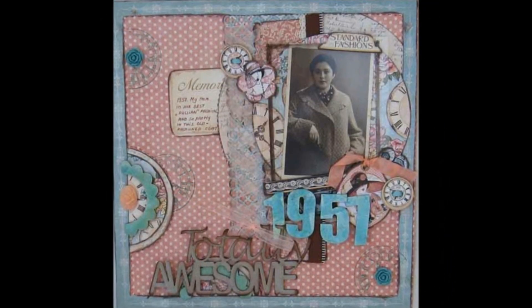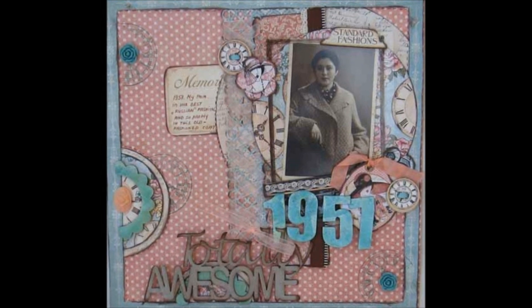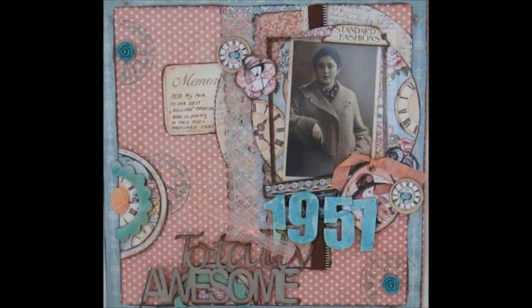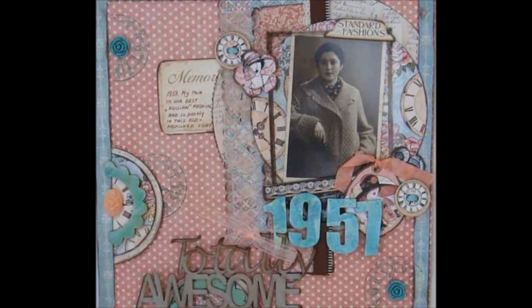Our history feature article takes us back to 1957 and the former USSR. Dr. Eret Shalom captures her mom at the age of 23 in her best Russian fashion.